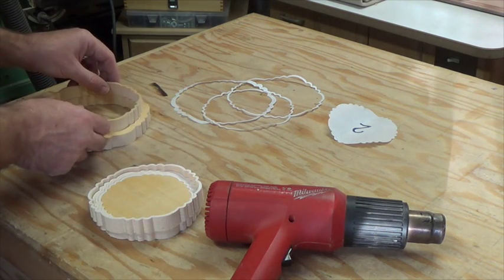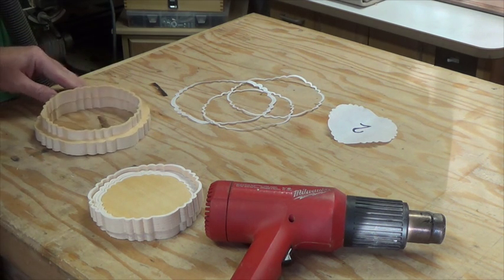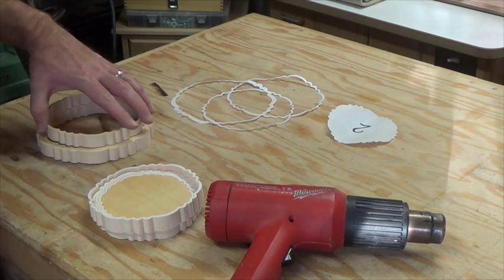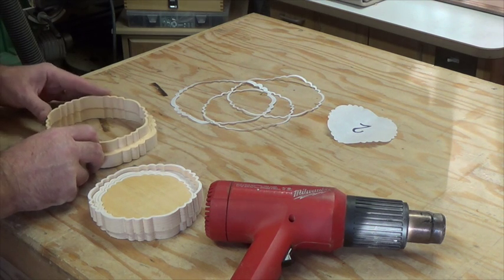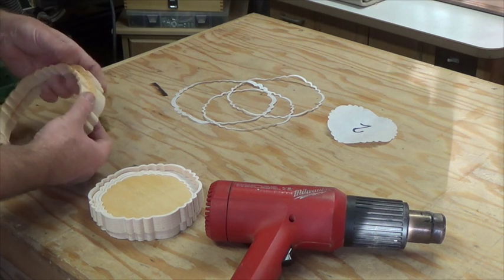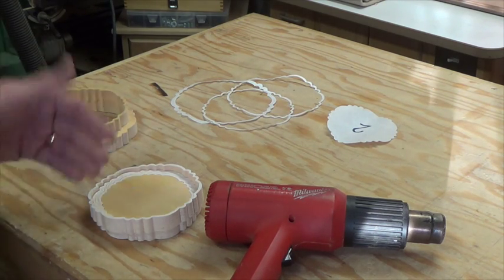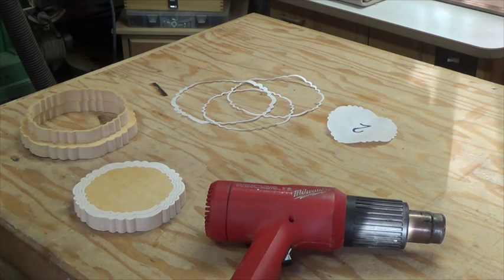The patterns do remove that easily with the heat gun. You may need to do a little bit of cleanup with mineral spirits if there's any glue residue. If you do clean with mineral spirits, don't do any sanding until the following day when the mineral spirits have had the opportunity to evaporate, because it will make a gummy mess on your piece. Now I'm going to continue and get the rest of these patterns off.